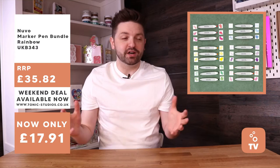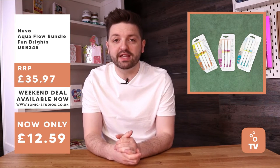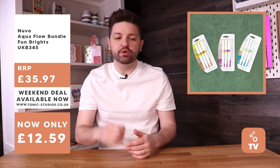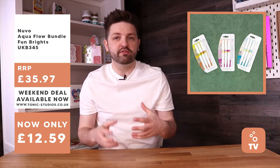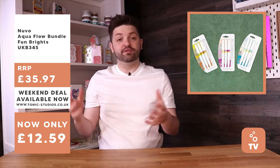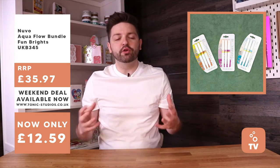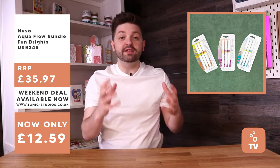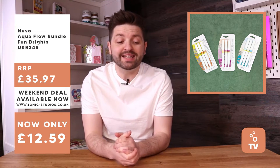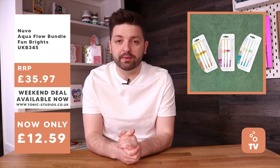Next up we have the Nuvo Aquaflow pens. If you haven't seen those Aquaflow pens before - wonderful to blend, create watercolour pictures, really cool backgrounds and stuff. Aquaflow pens are really popular. These are three of our Nuvo trends - colour palettes released throughout the year with different Nuvo products in the same colour palette or theme. These are three packs of Aquaflows released as part of the trends, with three pens in each pack. 65% off - these three packs would usually cost £35.97, but they're available for £12.59.